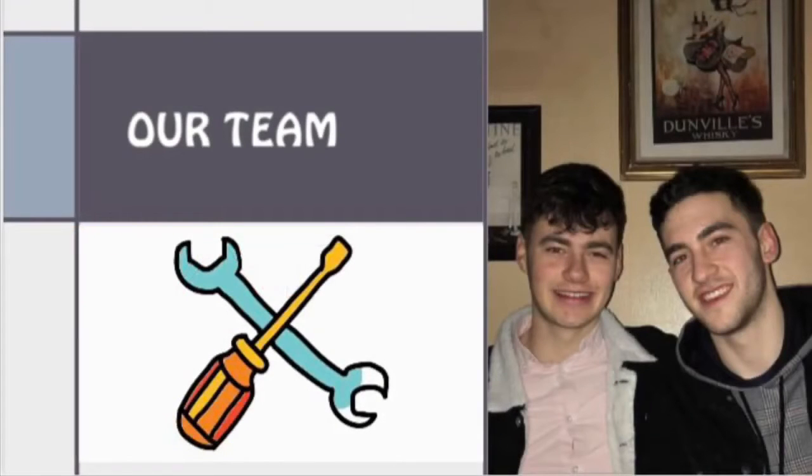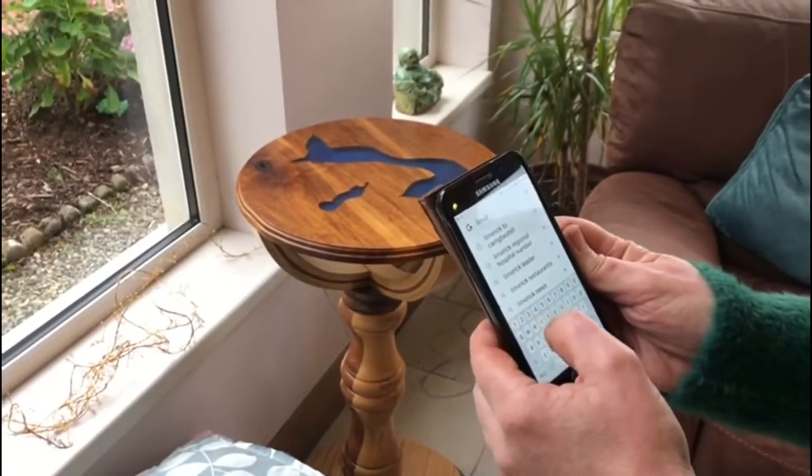Kevin and I collaborated with our fixed partner Reanie and began by identifying issues and problems she faced on a daily basis. Through observations and discussions, we found that her arthritis in her hands gave her the most trouble.